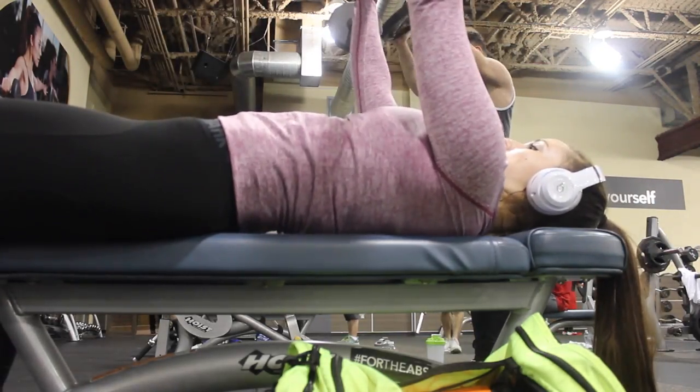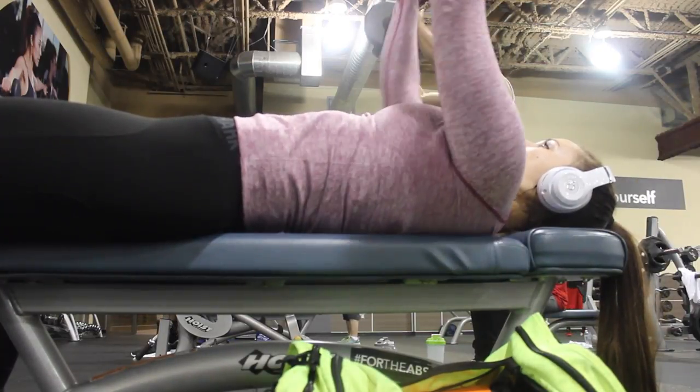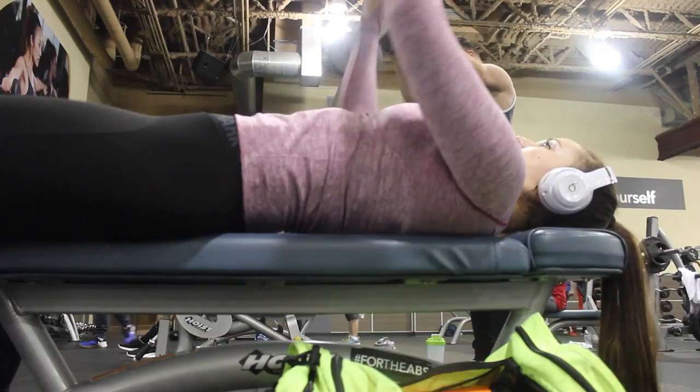After this I did a tricep triset burnout — this was honestly killer for my triceps. Three days after this day it still hurt to flex my triceps. The triset involves a close-grip press with a barbell first. It's like doing a tricep push-up but in reverse — you bring the bar down keeping your elbows as close to your body as possible, and push up using your triceps rather than your chest.